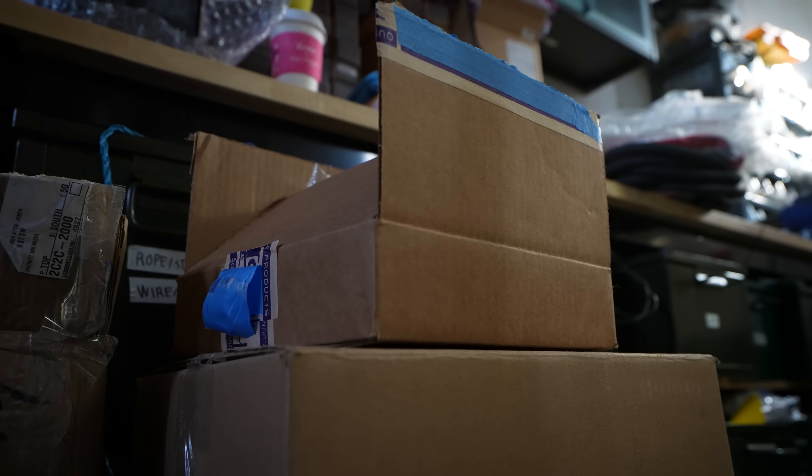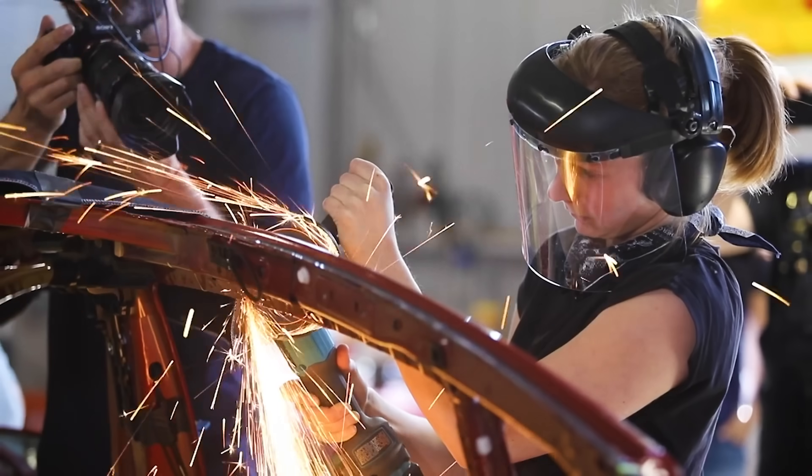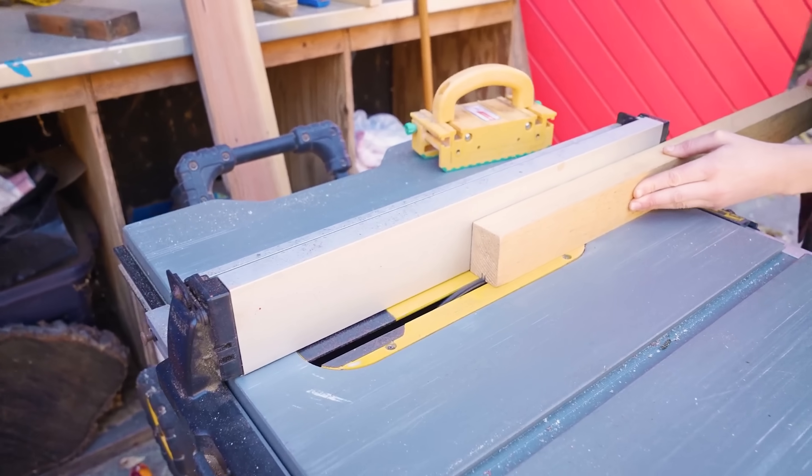Today we're going to take the stuff that's in those boxes and build a nuclear fusion reactor. In Simone's workshop. How would you introduce yourself? Person who makes things and has a lot of tools and a place we can mess up.